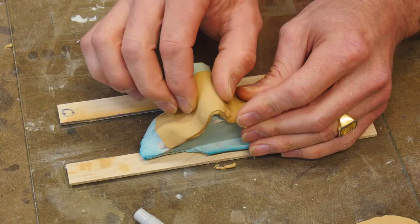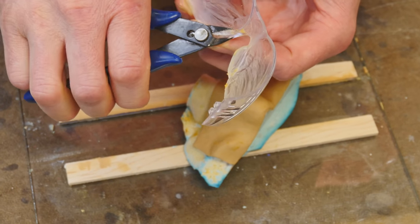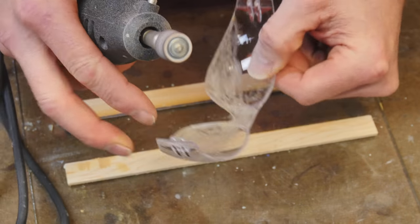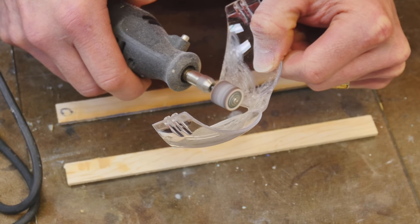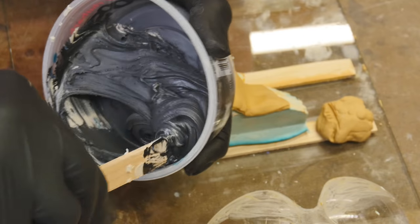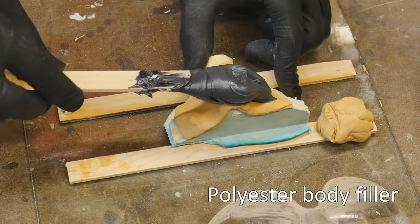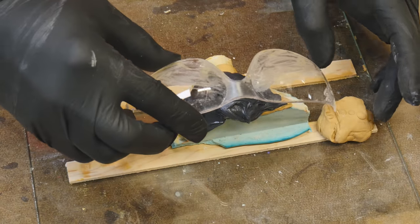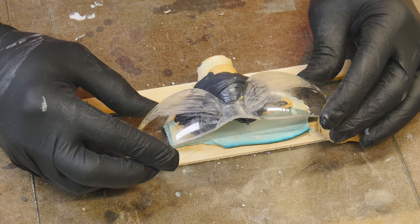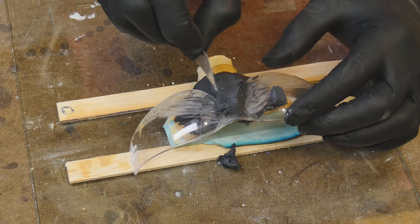If your company is looking for design assistance, I hope you consider me for any future design project, whether it's hard goods or soft goods. I specialize in handheld and tabletop consumer products. Now we're modifying the existing eyewear — taking off the little nose pads so I can integrate them into my nose piece better. I'm putting down some Bondo and squeezing in the eyewear to get that set up, then trimming off the excess Bondo.